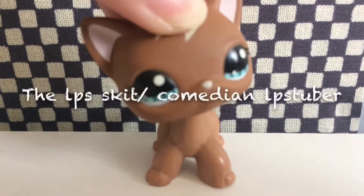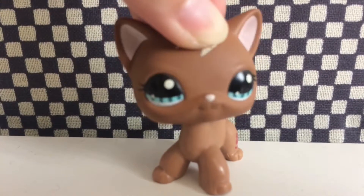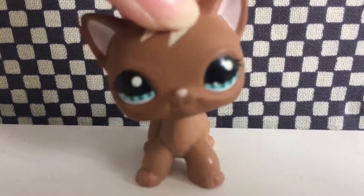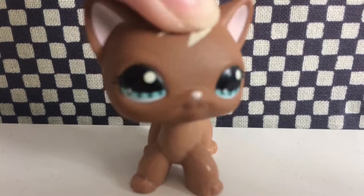The LPS Skit slash Comedian LPS Tuber. These LPS Tubers post videos and skits that will make you laugh your insides out. And when you're having a bad day, I always watch these type of videos to brighten up my day, because let's be honest — they're very funny.